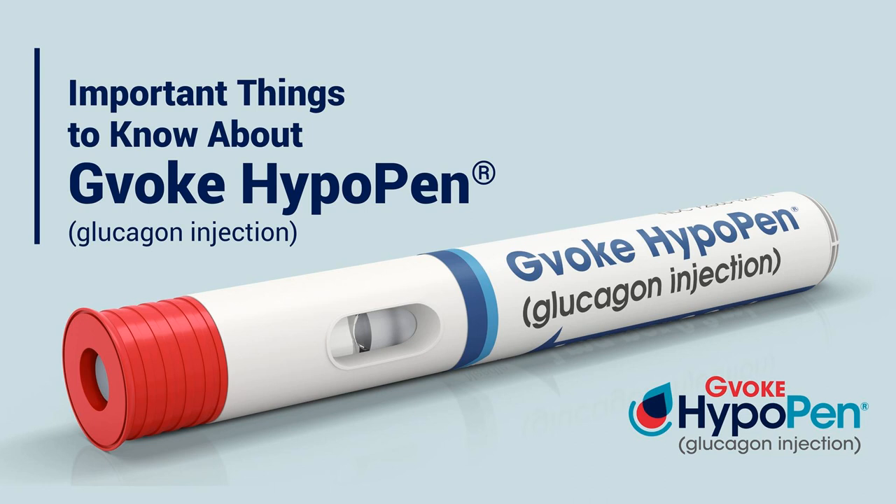Hello, friends, and welcome to another episode of the Juicebox Podcast. On today's podcast, Jenny Smith and I will be talking about Gvoke HypoPen.